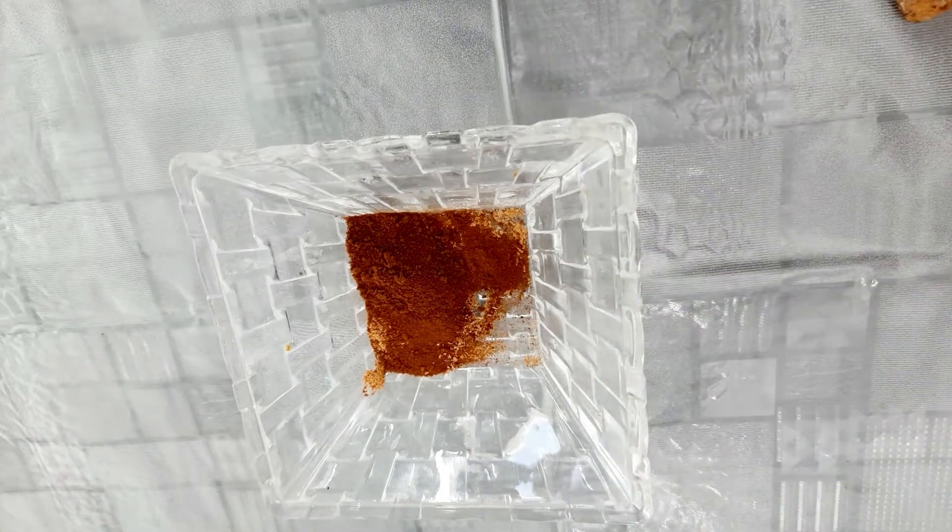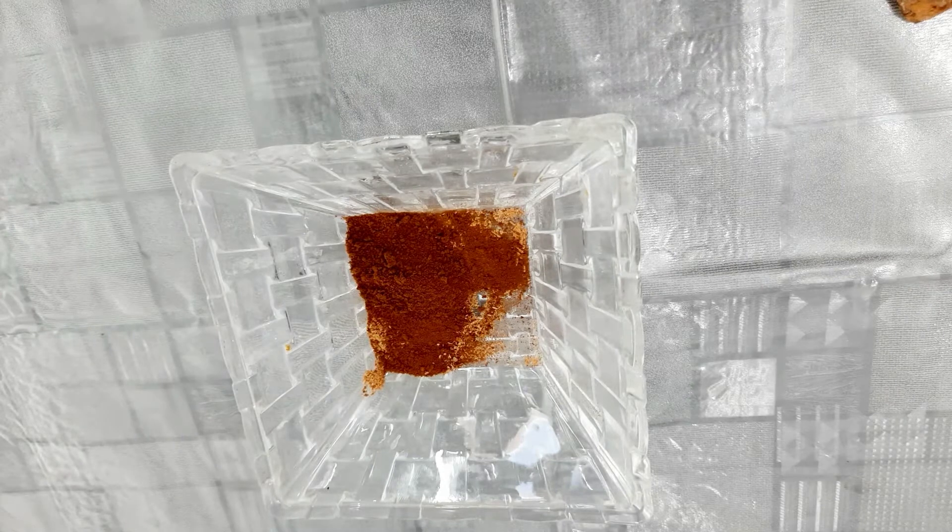Now we have to take aloe vera gel. If you want to use aloe vera gel, you can use it — either fresh from the plant or store-bought.